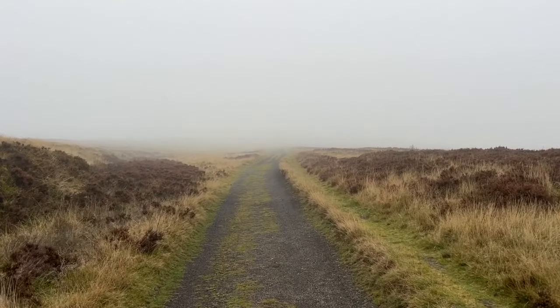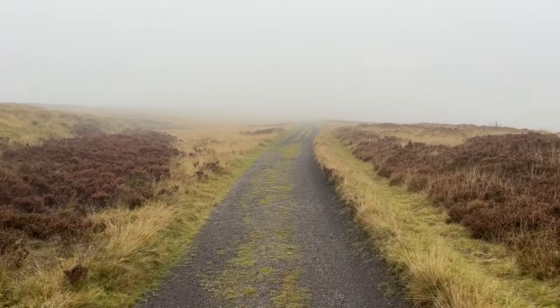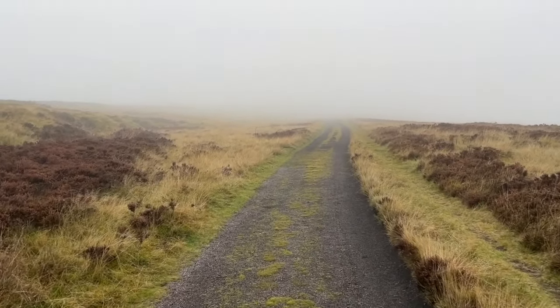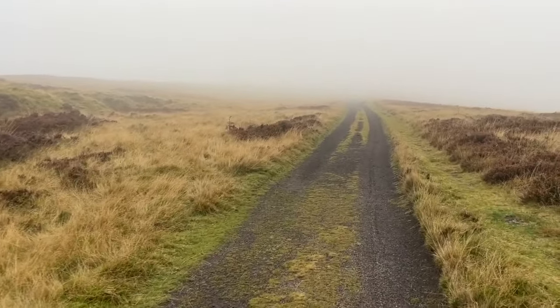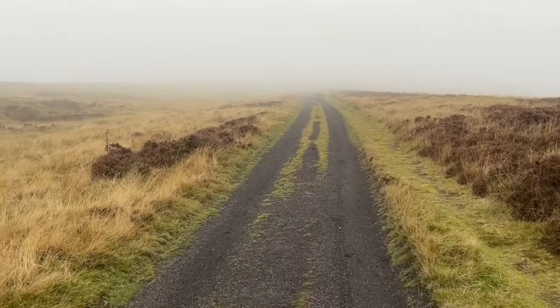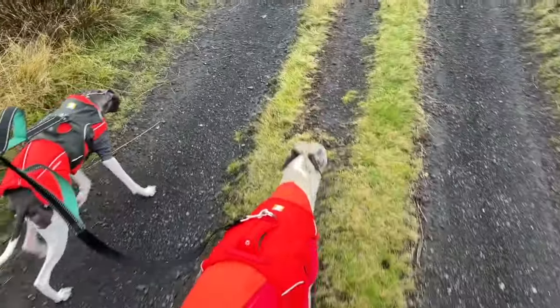We call this American Werewolf in London weather. I don't know if you've seen the film, but it was supposed to be set on the Yorkshire moors — though it was actually filmed in Wales. There's a scene at the beginning where two guys from America walk across the moors, go into a pub in the mist and full moon, and the locals warn them to stay off the moor and beware of the moon. I think these dogs are the only werewolves we're going to find today. I'm out here in gale-force winds testing this microphone — I reckon it's about 25 mile an hour winds — and we'll see how it performs when we play it back.